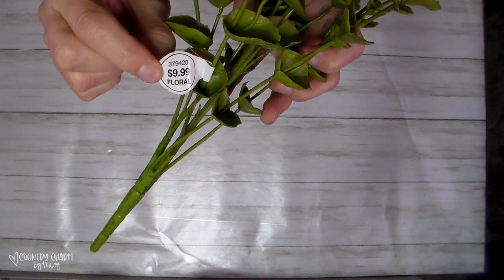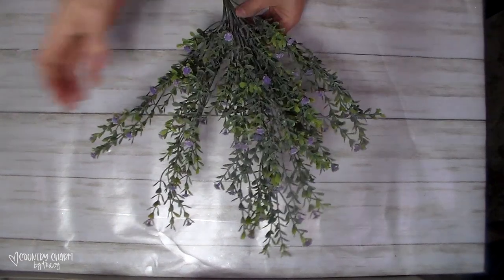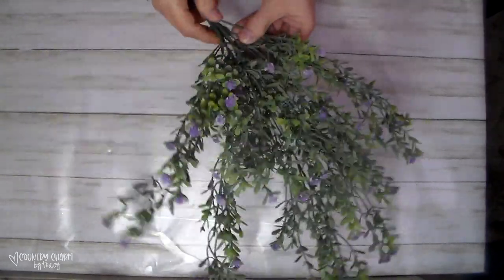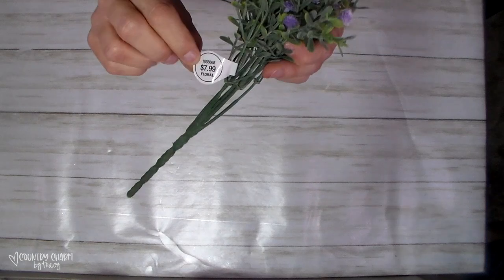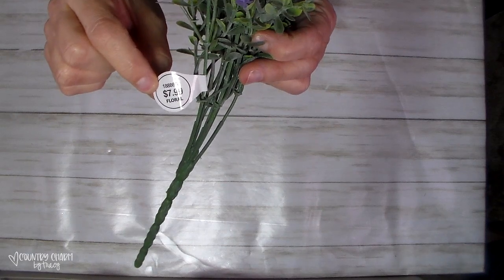This one is more thin and I love it for my wreaths. This right here — I love this. I picked up the purple one this time. I was looking for the white that had the little white flowers, but they were sold out. That's okay because I'm getting a Hobby Lobby in my hometown, so I will be visiting it frequently.